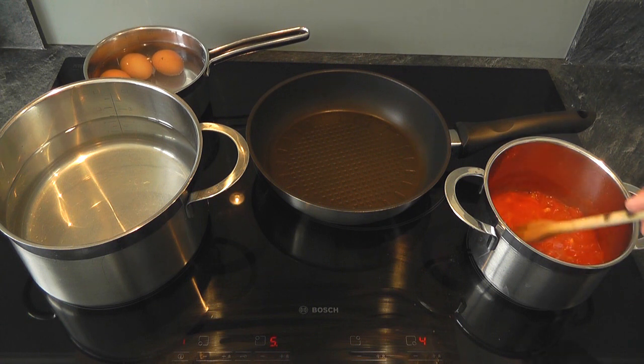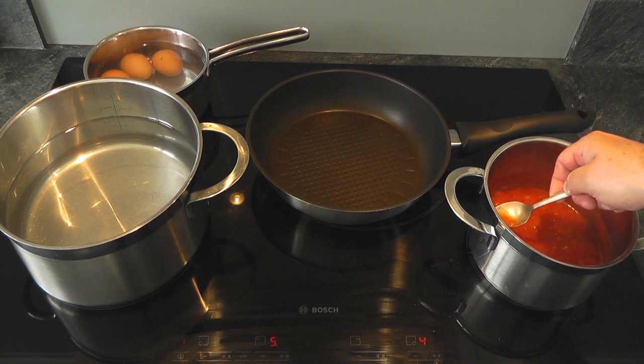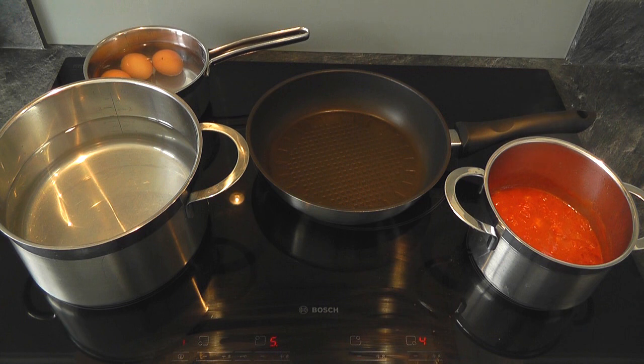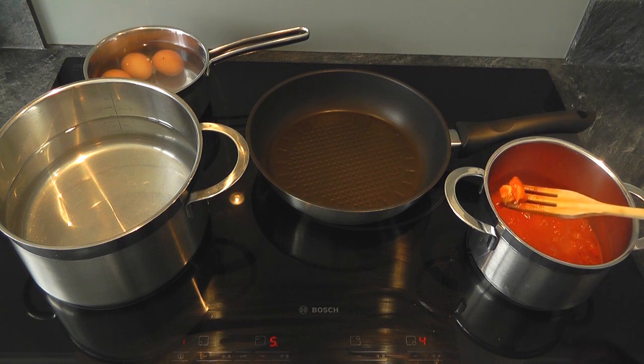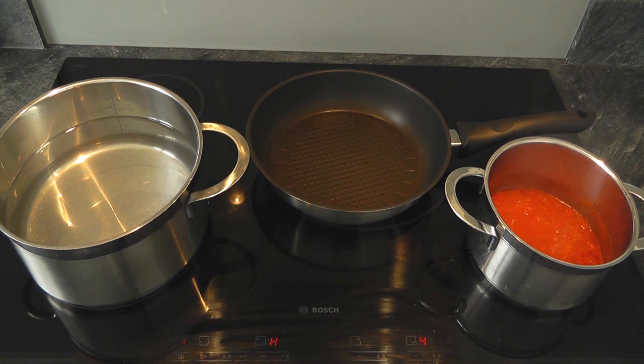I've been cooking for about 15 minutes in total with this tomato sauce, so give it a stir, and it's a good time to just try a little bit. Hmm, nice. I'll just take this little bit out here. So leave that cooking away, it will thicken up slightly. With the eggs, they've been cooking for nearly 10 minutes on a very gentle simmer. So I'm gonna take those off, put them under cold water, and then we're gonna get on with the pasta.